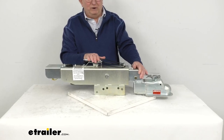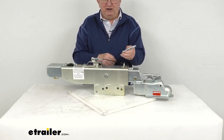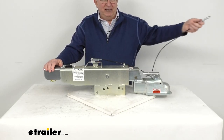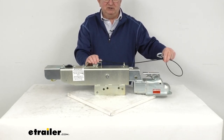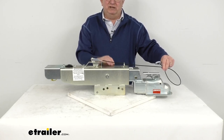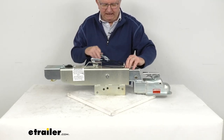This also comes with a breakaway cable and latch hook — both included — and this is required by law. It prevents a trailer runaway situation. When you hook up your trailer to your tow vehicle, you take this latch hook and hook it to your tow vehicle as well. This cable runs to a lever, so in case the trailer gets detached from your tow vehicle, it will pull this cable, which activates the lever and supplies the necessary pressure to engage your trailer's brakes. This is required by law and is included.